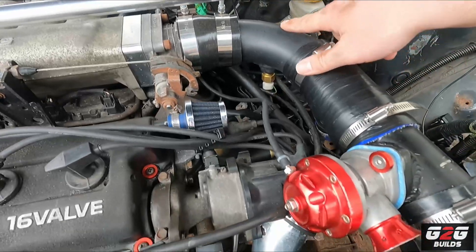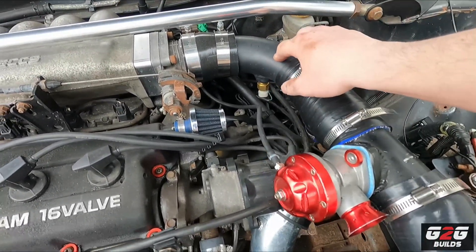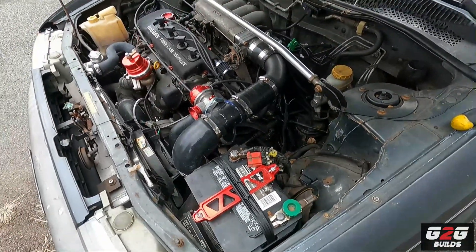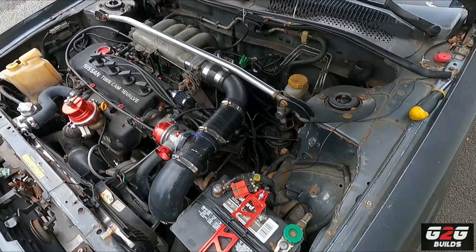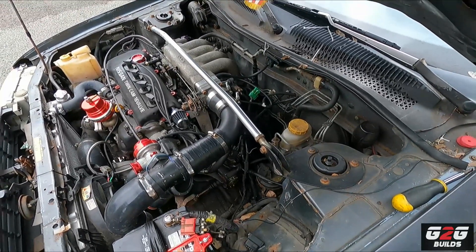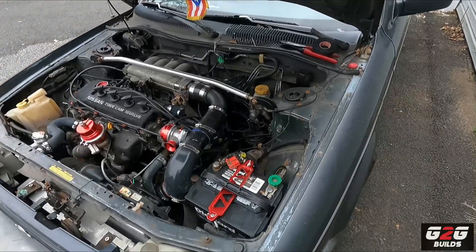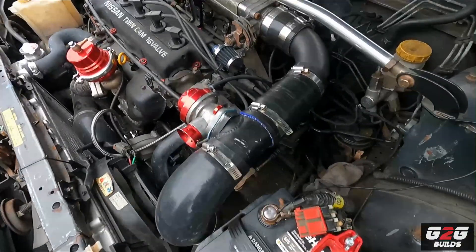Huge shout out to Manny — he's actually the one that welded the IAT bung for me on the aluminum pipe. I'm going to start throwing all the wiring inside the car now. I'm not going to show you because looking at wiring is kind of boring, but I'll explain everything after I get it all mounted.